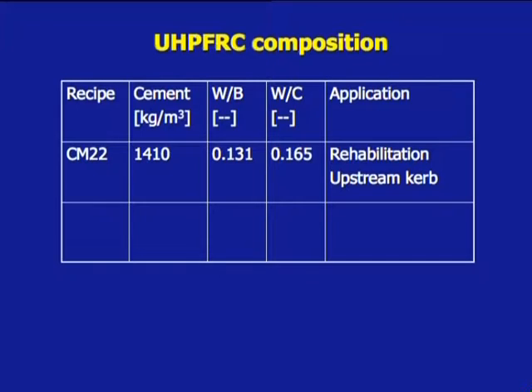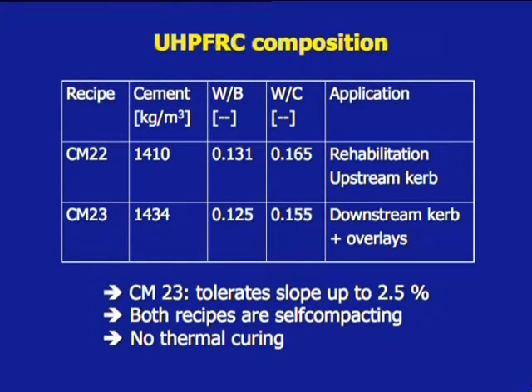Recipe CM 22, more liquid, had 1,410 kg per cubic meter cement and a water-binder ratio of 0.131. It was used to rehabilitate the upstream kerb. Recipe CM 23 was designed with 1,434 kg per cubic meter cement and a lower water-binder ratio of 0.125 to guarantee a tolerance to a slope of the substrate of 2.5%.